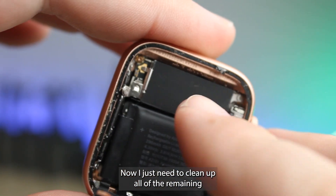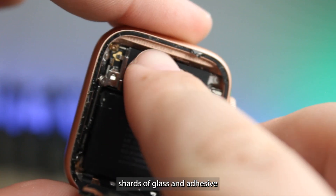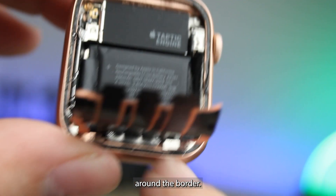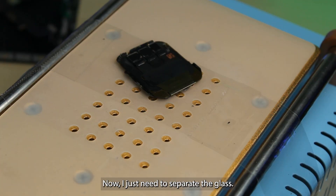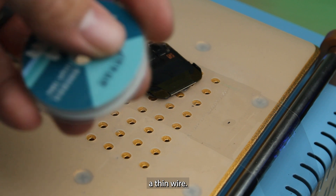Now I just need to clean up all of the remaining shards of glass and adhesive around the border. Then I just need to separate the glass from the display using a thin wire.